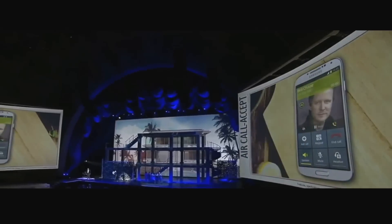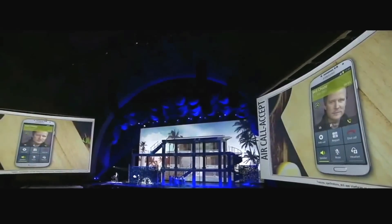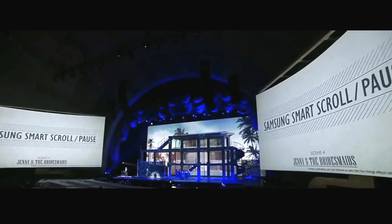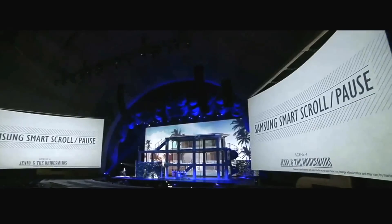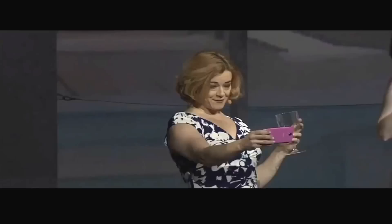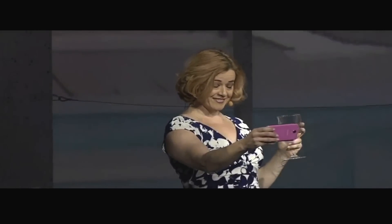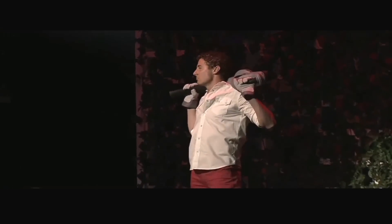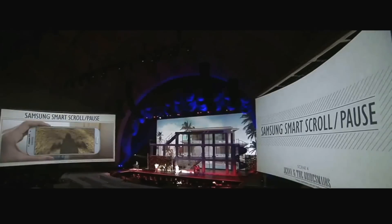I want to talk about the Samsung Smart Scroll and Smart Pause. That's a revolutionary innovation based on the Galaxy S3's Smart Stay. This allows the Galaxy S4 to detect whether or not you're looking at the phone. So if D.D. was watching a video and something caught her eye, the Galaxy S4 will automatically pause the video so that you don't lose track. Freaky. And when she looks back at the S4, would it start again? Yep.